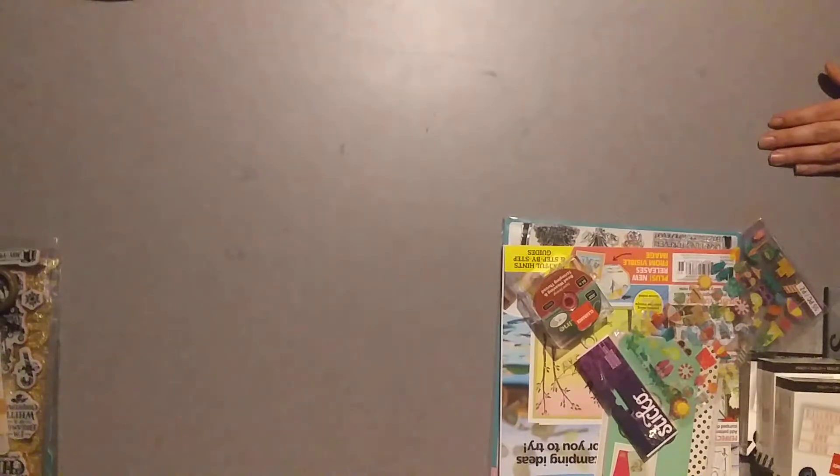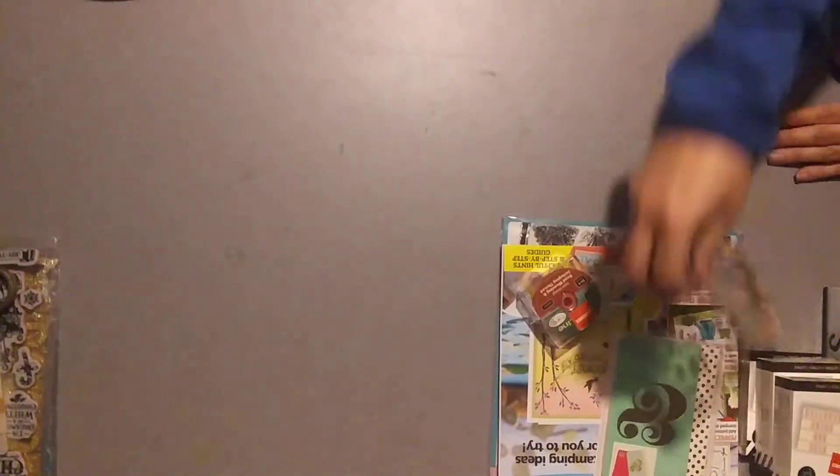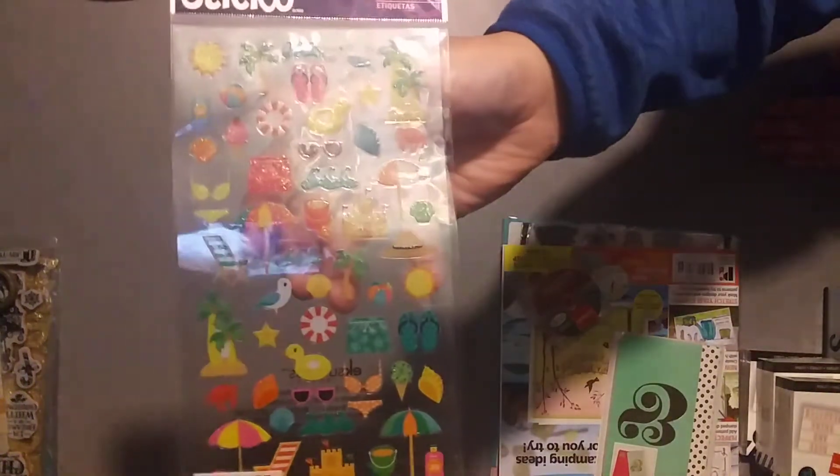And then I picked up these from the little makes aisle, and these were $3.99 and then they were 50% off, and then an extra 20%, so they were not even $2. These other ones were on sale for a dollar, and then 20% off, so I got them for 80 cents.